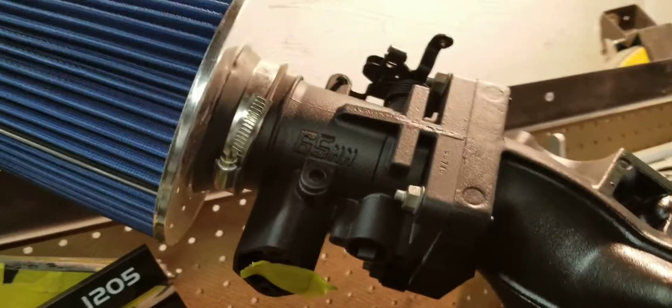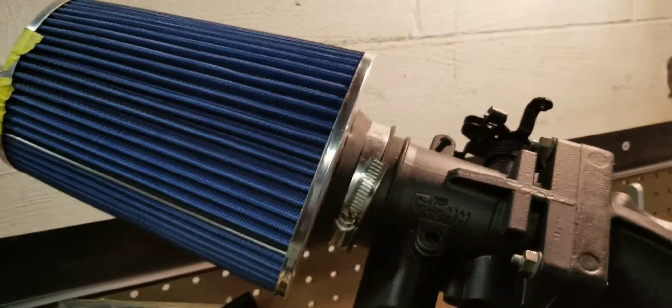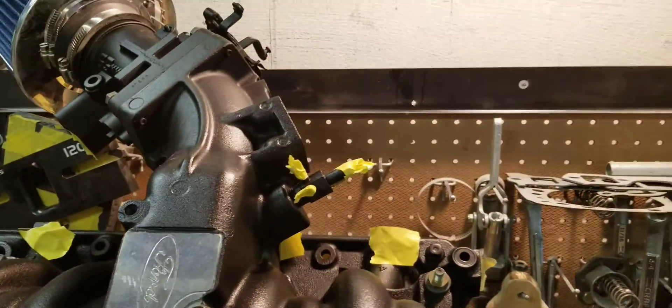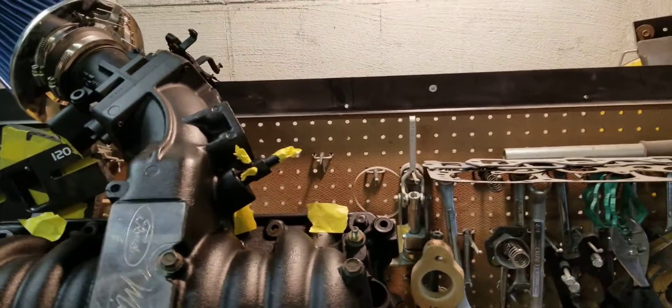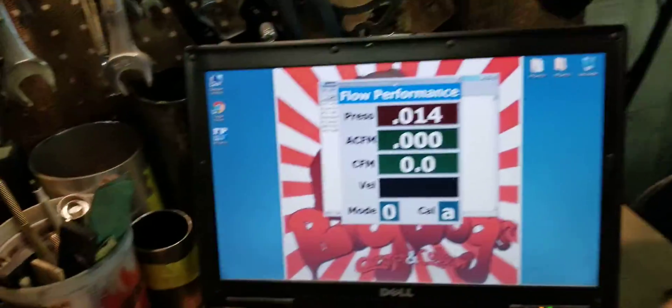The house air filter that we are bolting up is to demonstrate a real-world simulation, and we are going to flow this to see what it does. Bear with me — I'm going to have to hold the throttle body open, start the flow bench and record. I'm going to hold this open and zero it out.